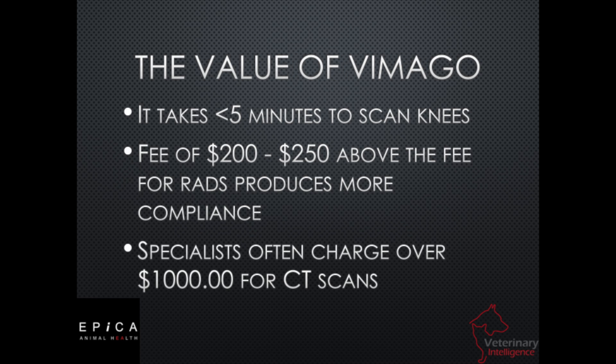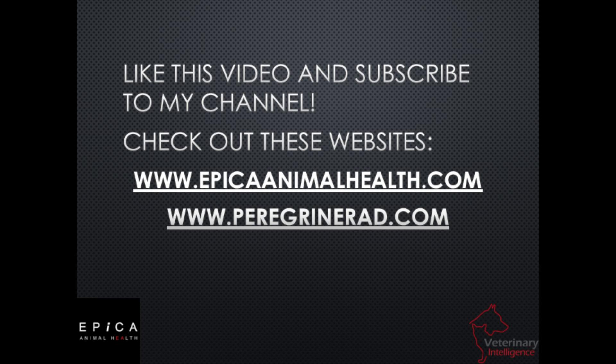It's all about confidence, delivering value, and delivering answers. When we look at what this costs, most people who have Vimago systems are charging about $200 to $250 more than they're charging for x-rays. So it's not out of the budget of many pet owners to go ahead and do the scan with the Vimago. This is a huge tool that can be used in lameness, but we're also using it in many other things.